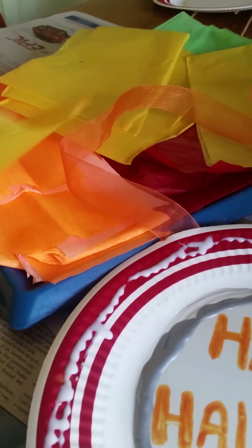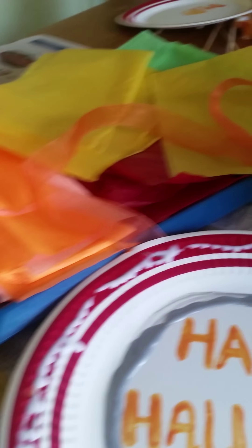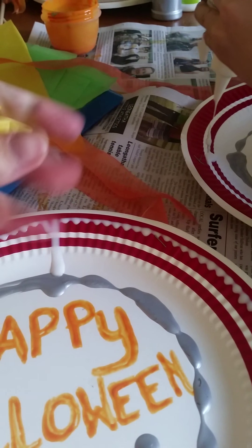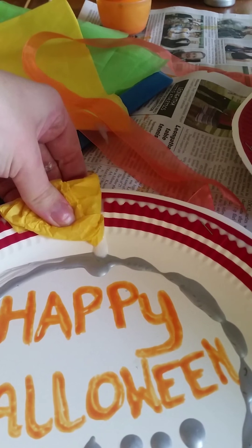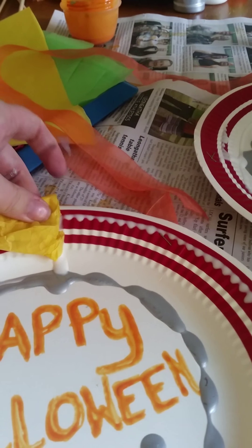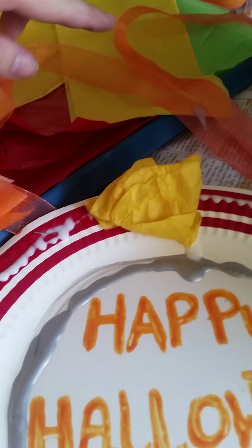What we're going to do is we've just got here some tissue paper that we've cut up into strips. Watch mine first — we'll just scrunch it up into little balls like so, and then stick them onto the plate where the glue is. You can use whatever colour you want. We've got some yellow, orange, red and green.